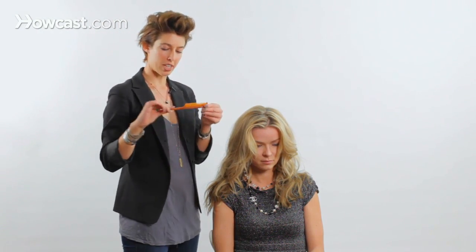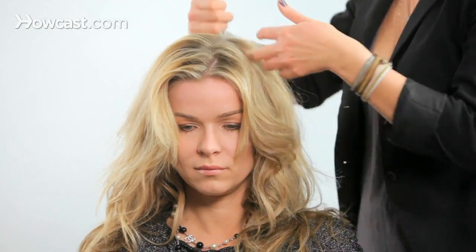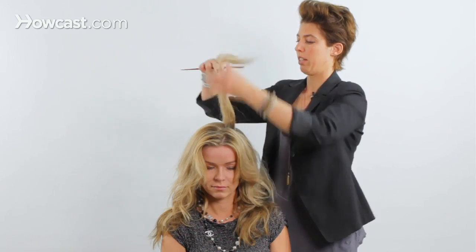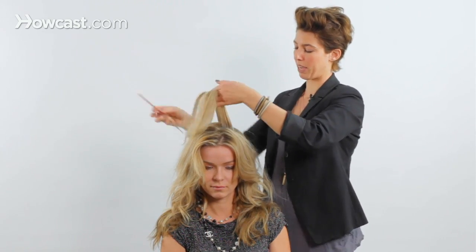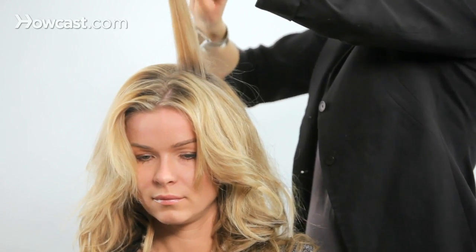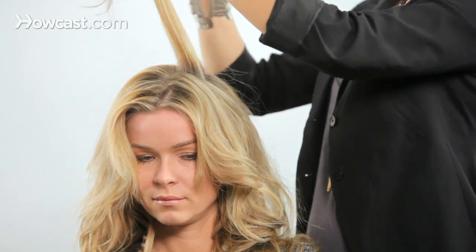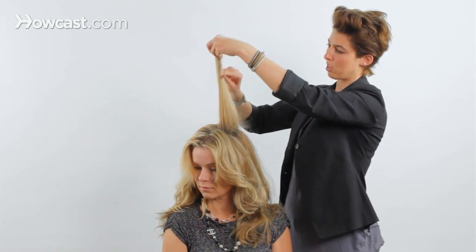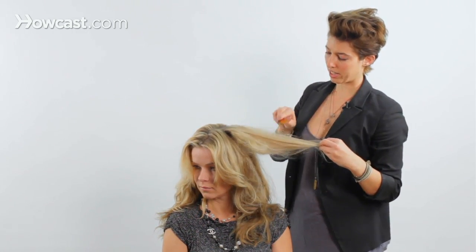Using the same action, I'm going to show you a couple of different tools so you understand the difference. You can perform the same action with what's actually called a teasing comb — this rat tail comb with the serrated edges. This is if I want a little more lift, a little more teasing. Now, depending on how much you want it teased will determine how thick the section is. I'm going to take my comb and starting mid-shaft, take it right down to the base.